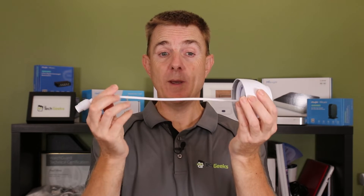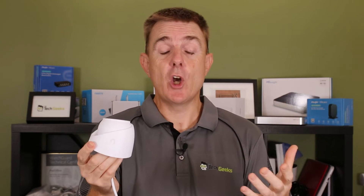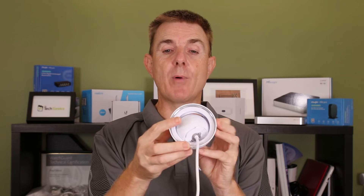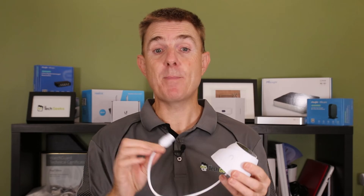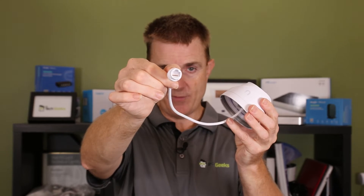If you have been used to any of the other Ubiquiti cameras, you will have seen there is not normally a cable connected to it. We are used to something like a G5 dome or flex where the base of the camera has an RJ45 socket, and we can bring our cable out through the wall and terminate it — put the RJ45 connector on and then plug it in. With this turret and the dome ultra, they actually have this pre-wired on the end. This is a PoE powered camera.